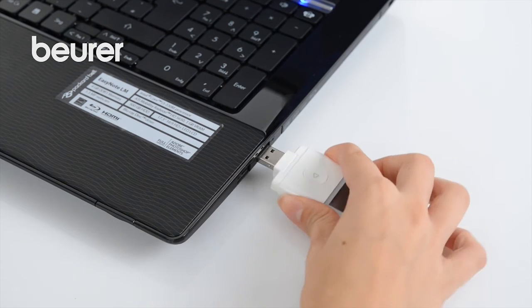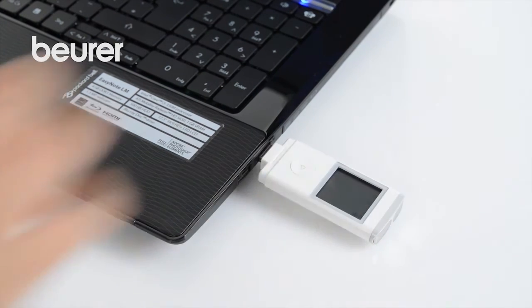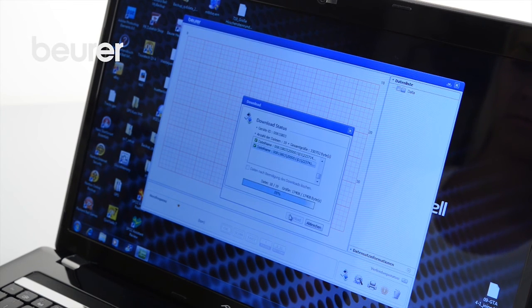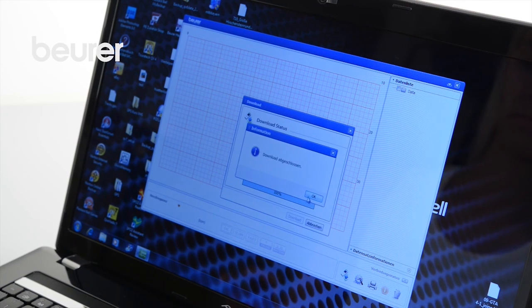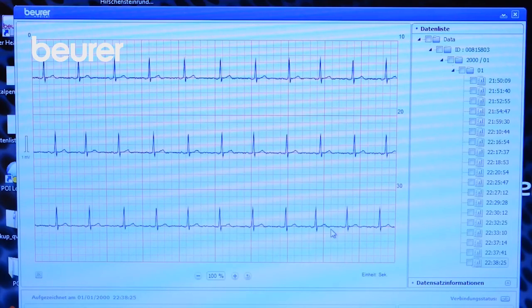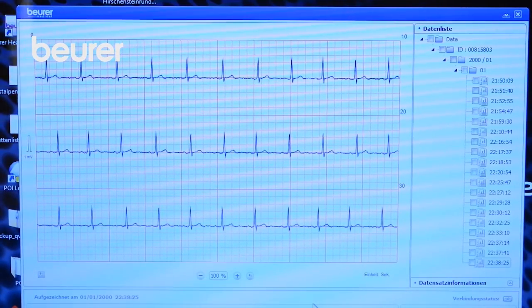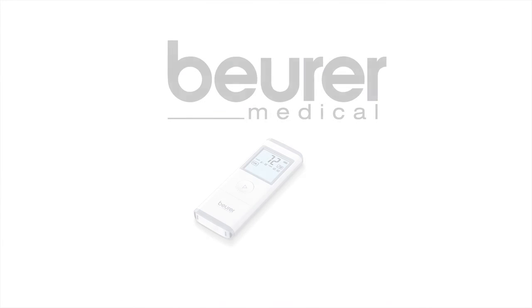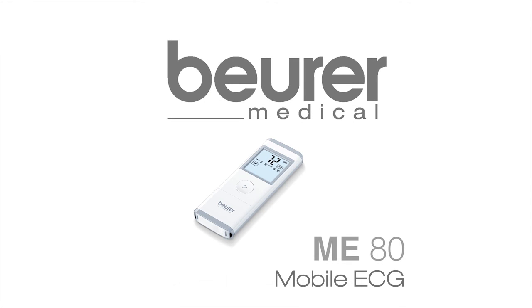You can transfer the recorded ECG data to your PC or laptop using the integrated USB connection. The supplied Boira ECG manager software evaluates the data. We hope you enjoy using your mobile ECG ME80 device from Boira. Stay healthy!